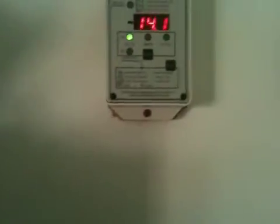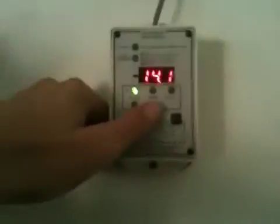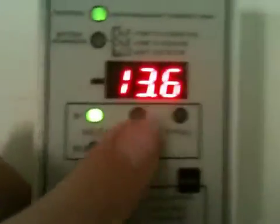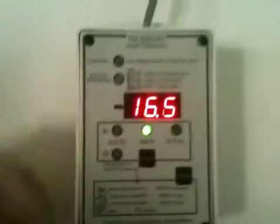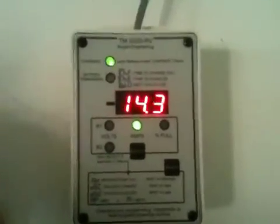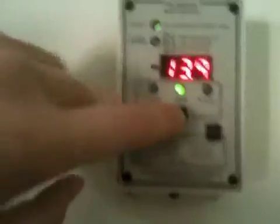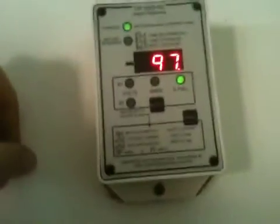These meters also give you a readout of your battery voltage and how many amps are going into the batteries. Right now we're putting in about 16 amps into the batteries at this moment, and right now we're at 97 percent. This just kind of helps you maintain your battery bank.